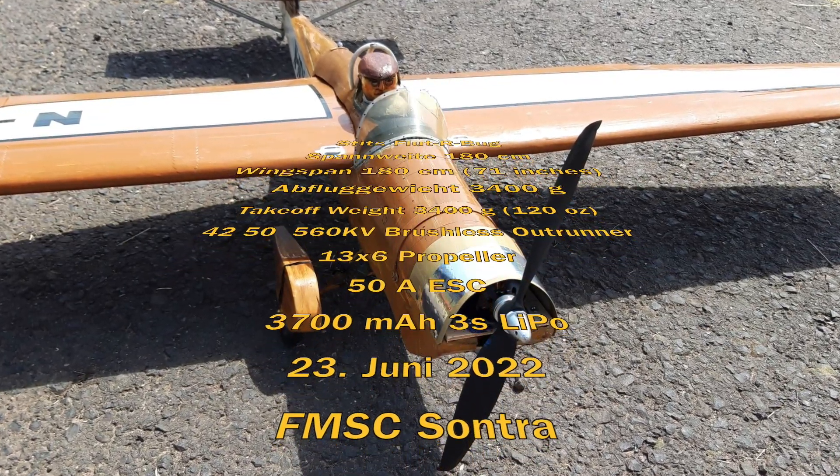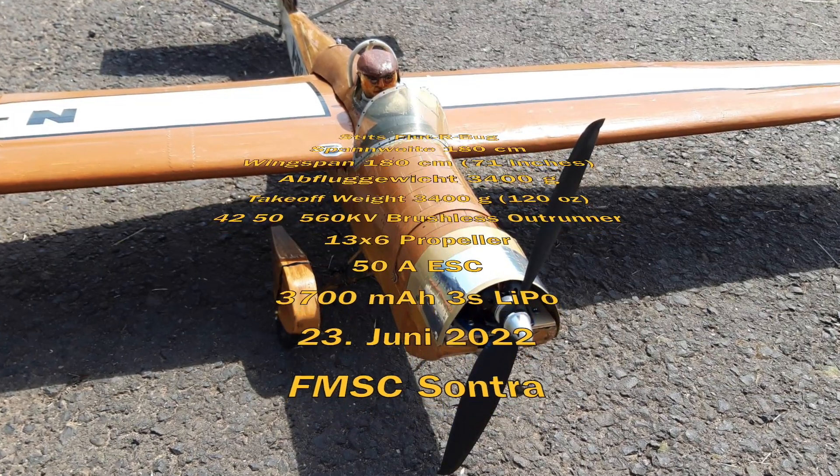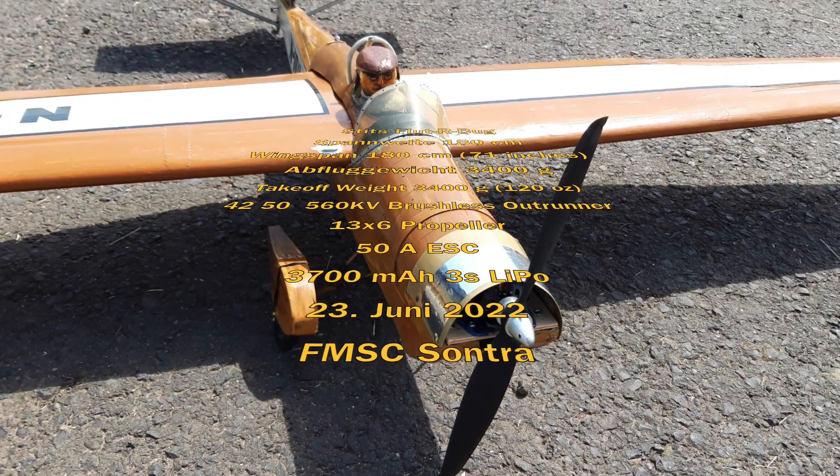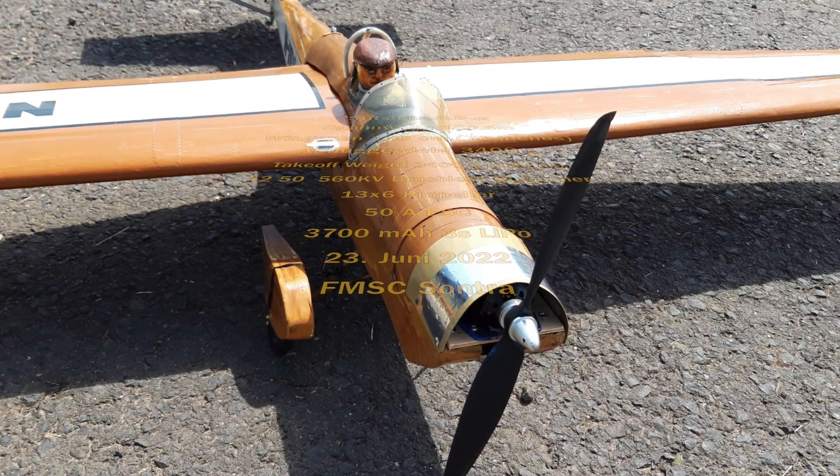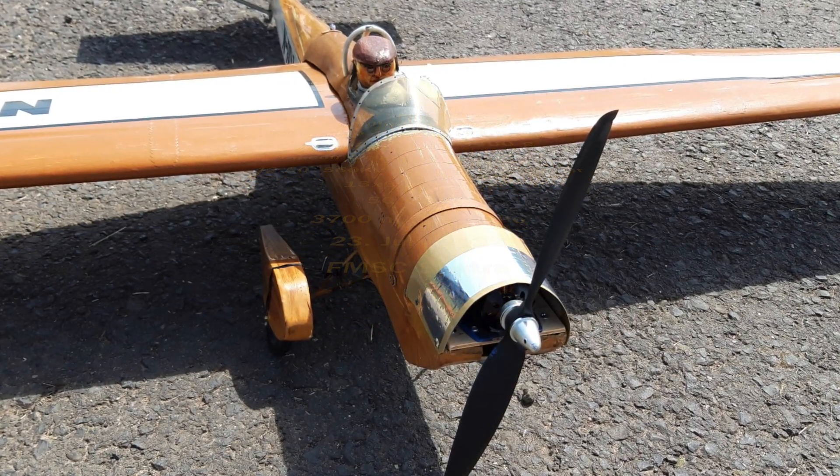The battery is a 3700mAh 3S LiPo. The aircraft is controlled with aileron, rudder, and elevator. Let's see how the plane flies.